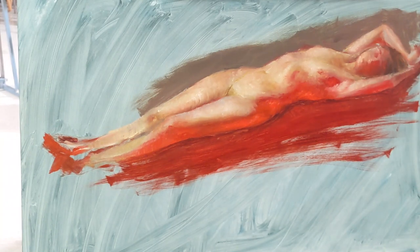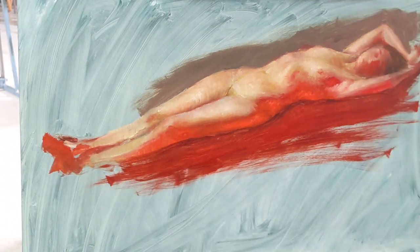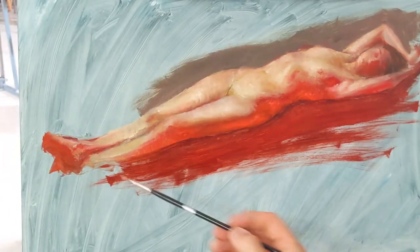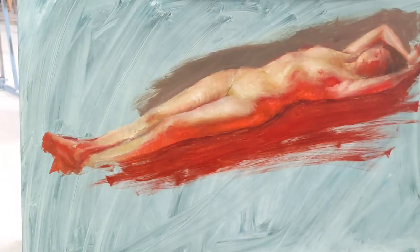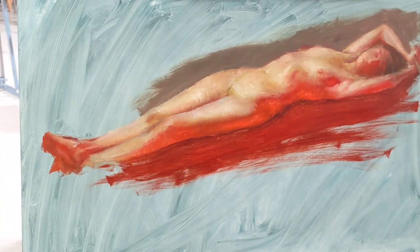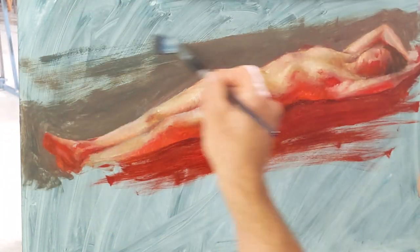This is crunch time — I only have about 10 minutes left and I haven't put any feet in and I haven't finished it off very much. There's about two and a half hours for this painting. So I go in quickly and try to establish some simple shapes for the feet, some of the background values, and then refine where the transition from the feet to the knee is.